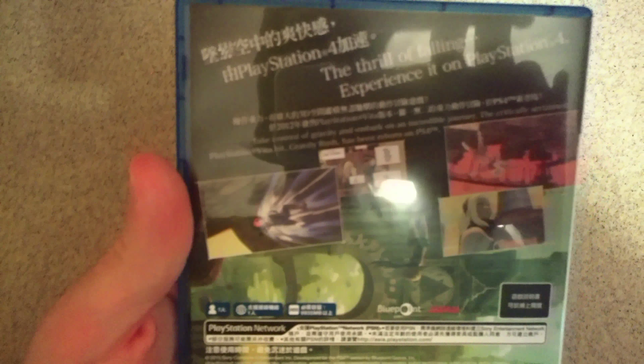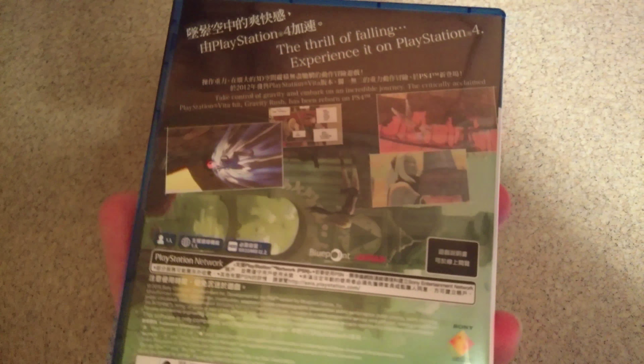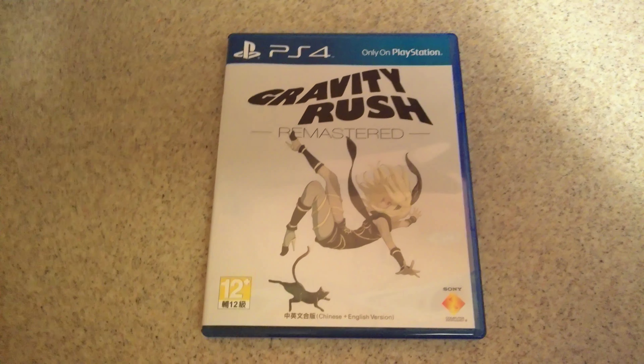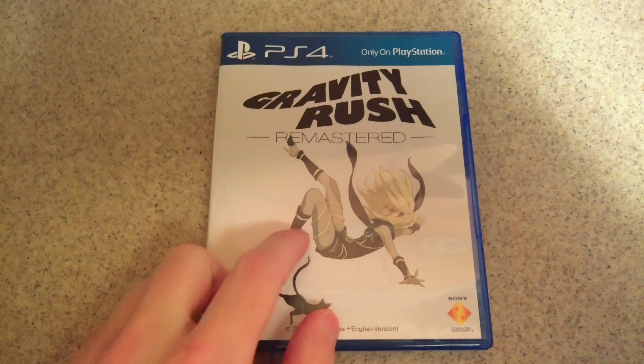Now if you don't remember or don't know, the game has a weird kind of pseudo-French gibberish that they made up for the game, so it's all subtitled pretty much. So if you can't wait to play this in February in the U.S., you can import this.